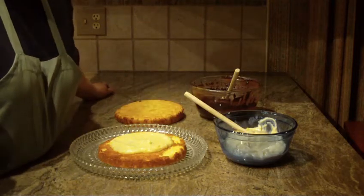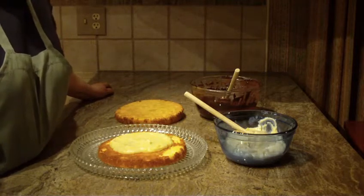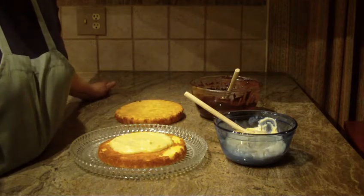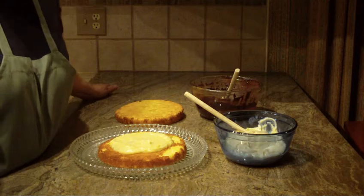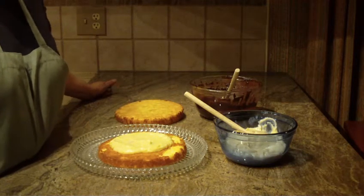This is Part 2 of my Boston cream pie. My first video showed you how to bake the cake, how to make the chocolate glaze, and also how to make the custard. Now we're just going to assemble it.